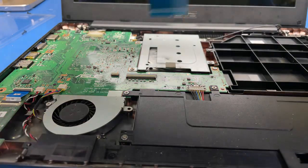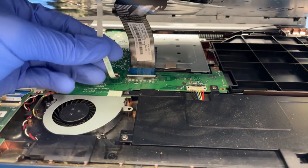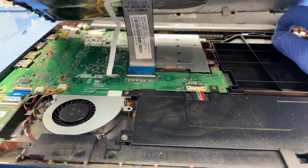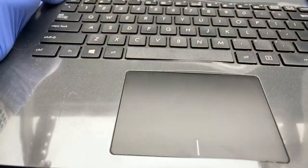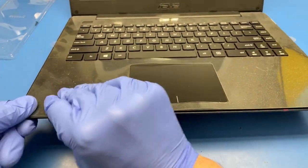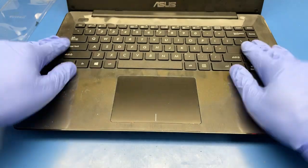Cool, back to the laptop. I just need to connect both the keyboard and trackpad back. That's the keyboard, and that's the trackpad — the clip goes in nicely.